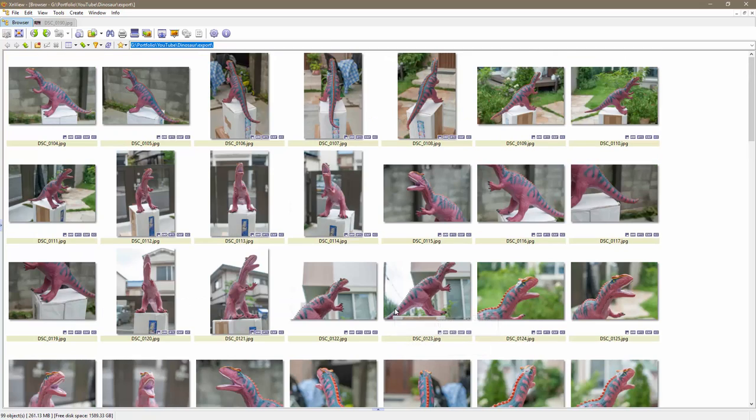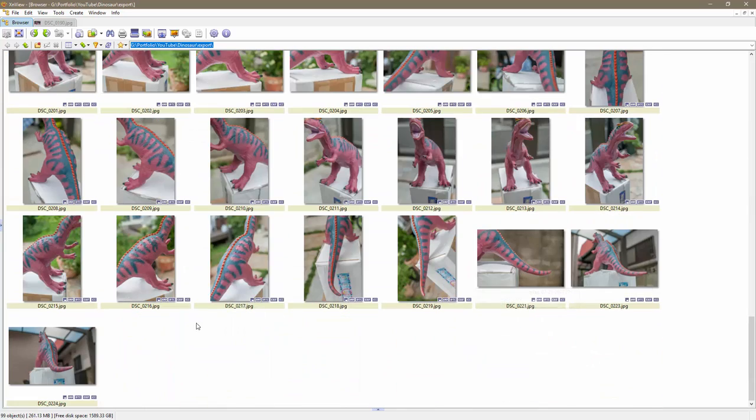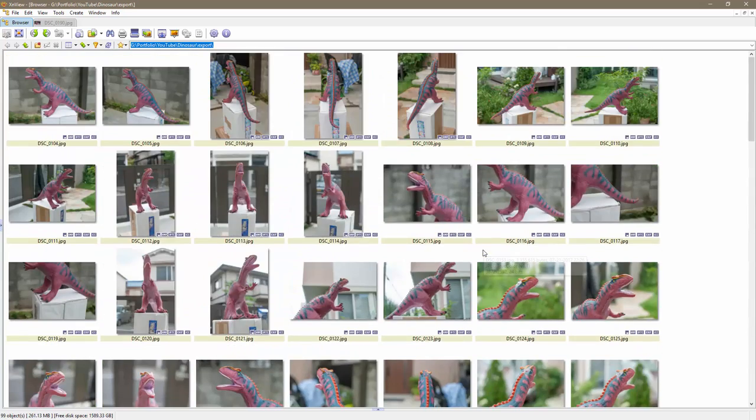I recommend taking at least 20 or 30 pictures of your subject, but don't go overboard — if you have a thousand pictures, that's just going to slow down the calculation process and doesn't necessarily mean you'll get better quality. I recommend between 50 and 100 pictures, trying to cover as many angles as you can.